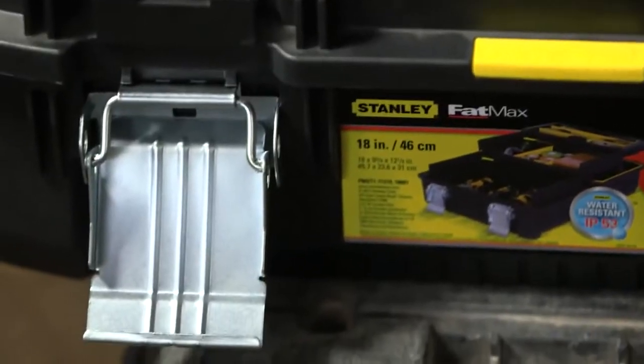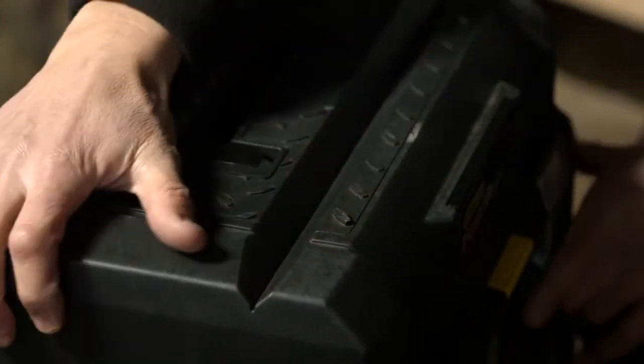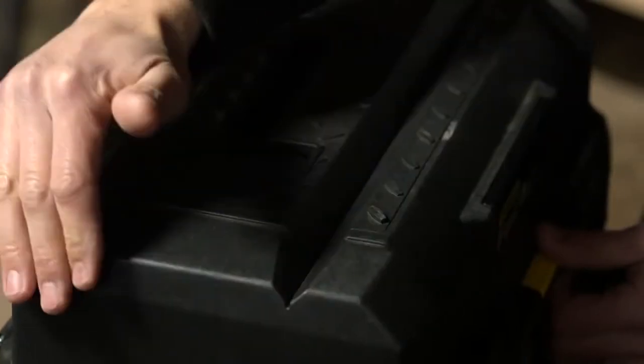It's also got a very easy-to-use carry handle and a checker plate effect for when you're using the all-important V-groove — the plumber's mate. You put your round pipe in there, foot on top to hold it in position, and you can just cut it off.